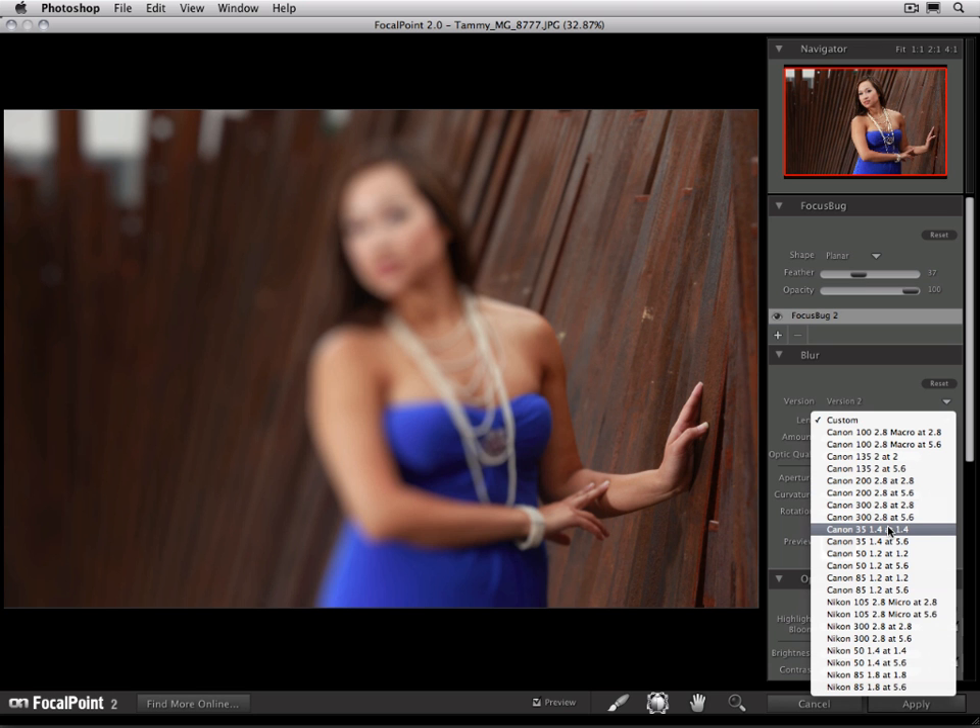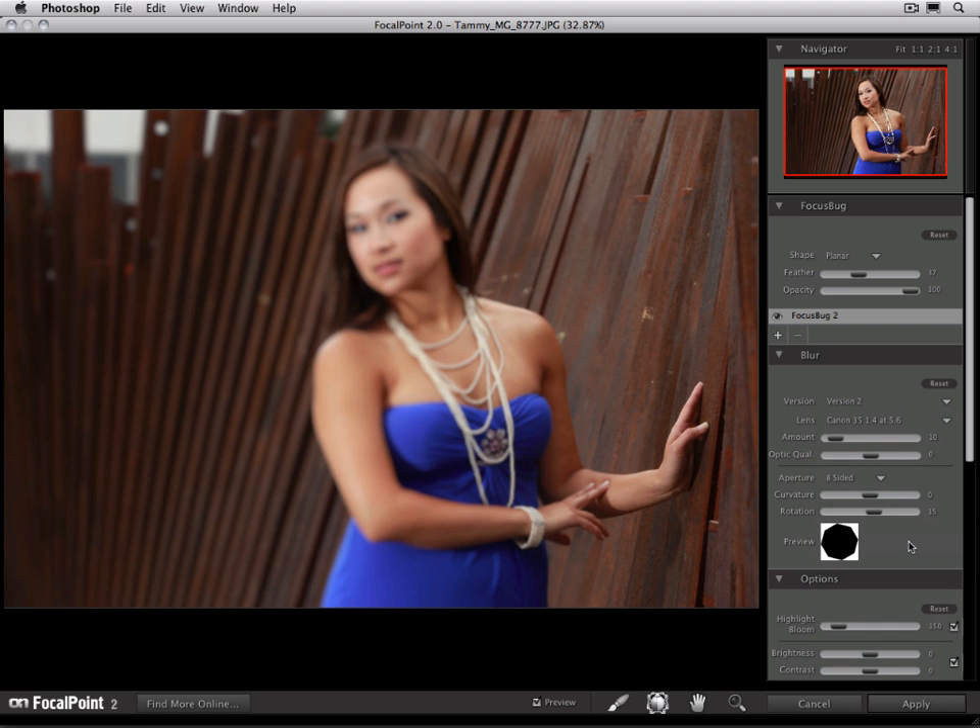We're going to start out and use a lens preset. I'm going to make a Canon 35mm 1.4 lens at f5.6. Let's toggle that on and off, and we can see how that's starting to blur our background, but it's also blurring our subject as well. But it gives us a nice graduation from in focus at the hand to out of focus behind her.